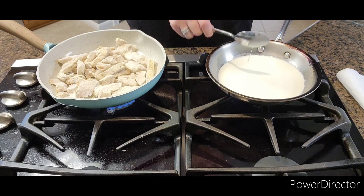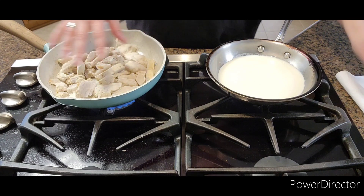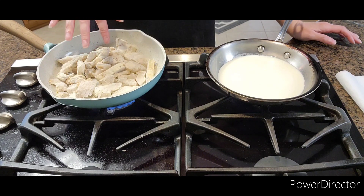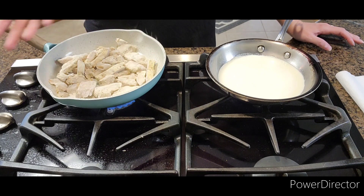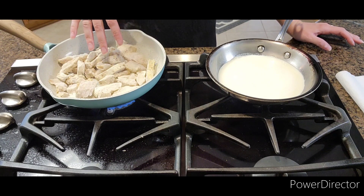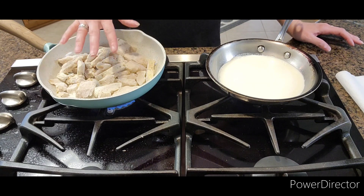You can flip the chicken whenever you think they're ready. Make sure they're thoroughly cooked through — at least warm — because they will heat up more in the oven once you put them in.